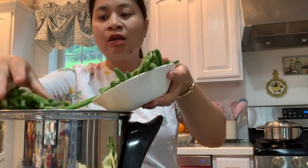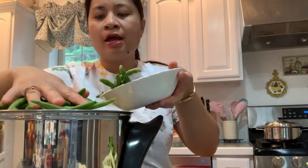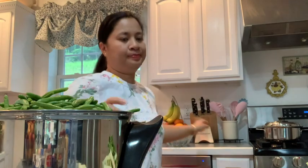Just dump everything in, guys. So for anyone who doesn't know how to cook sinigang, the answer is this — buy a SaladMaster. Because with SaladMaster, you just mix everything in. No need to sauté anything. Later when your food comes out, it's really yummy and super healthy.